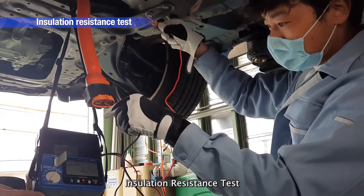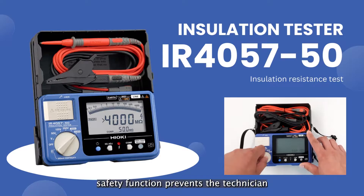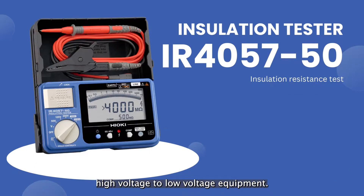Insulation Resistance Test. The IR4057-50's safety function prevents the technician from accidentally applying high voltage to low voltage equipment.